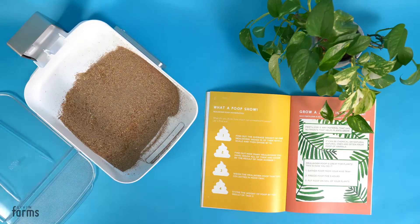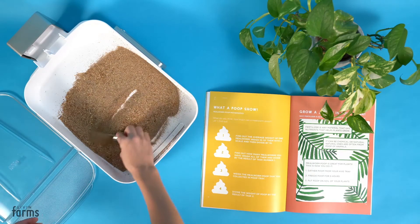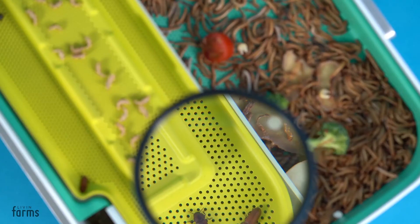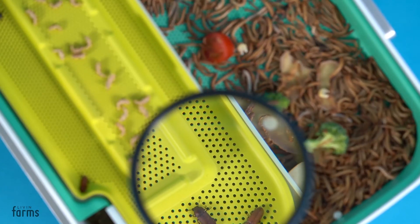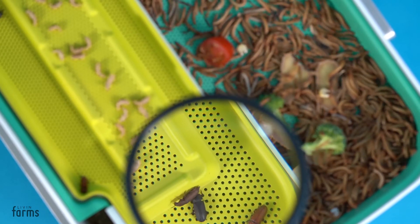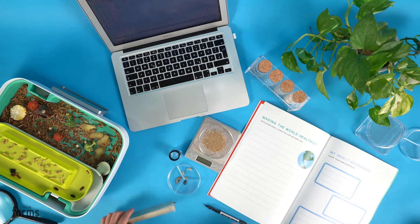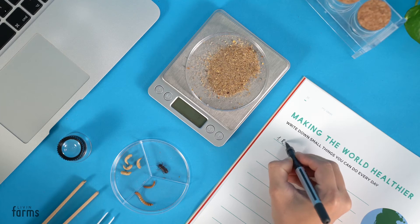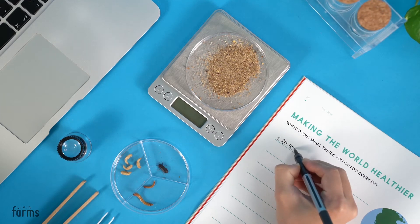It's a closed-loop system and easily separates and collects the byproducts, which become precious fertilizer for your plants. Hive Explorer makes a great exploration kit for safe exploring. Together with the Hive Explorer magazine, you can run exciting science experiments, like tracking the growth of your insects, or coming up with your own ideas to engineer sustainable food systems.